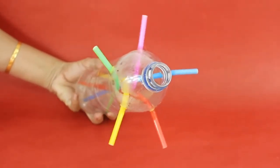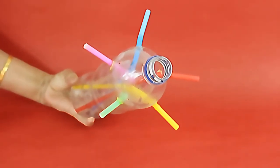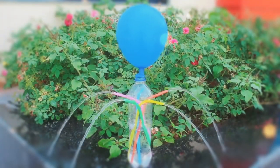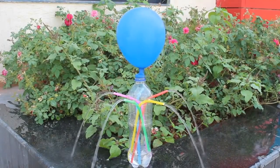Instead of a single straw, you can also fix five straws in the bottle. Fill the bottle with water and fix an inflated balloon. You'll see an elegant fountain with five streams.